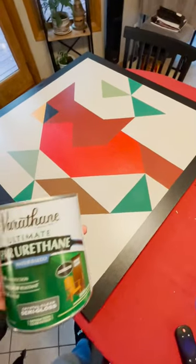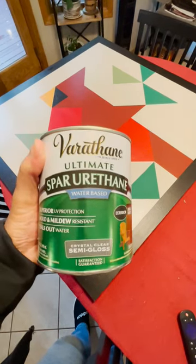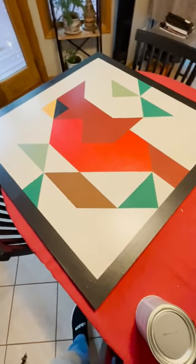To seal it up before I hang it outside, I'm going to put this Spar Urethane — it's a water-based product. I got semi-gloss, and it says you can apply up to three coats. So I'm going to do that next, and then it'll be ready to hang.